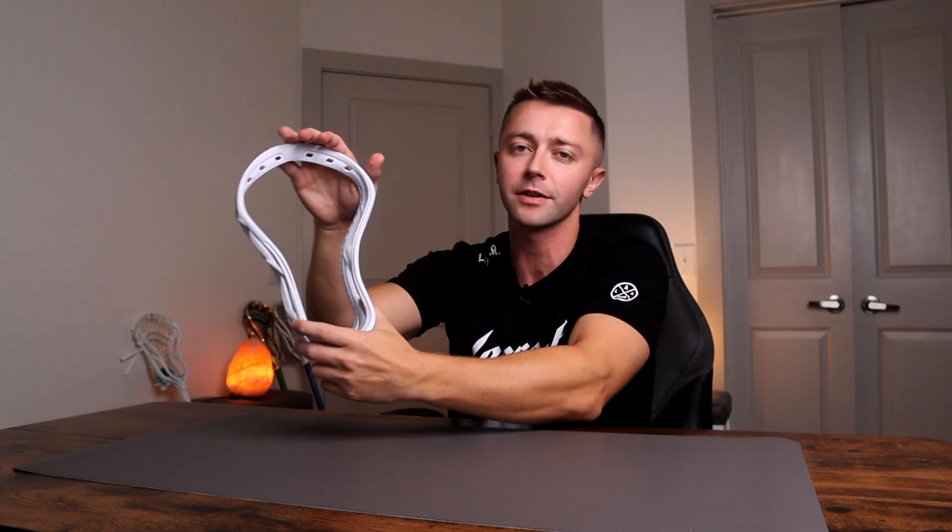Those are the major upgrades you're going to see with this head, but let's break down some basic features. This head is built for mid pockets. Maverick released the Tactic for mid pockets, the Optic for low pockets, and the Kinetic for high pockets — and all of that is typically up to your preference and what style of play you prefer.